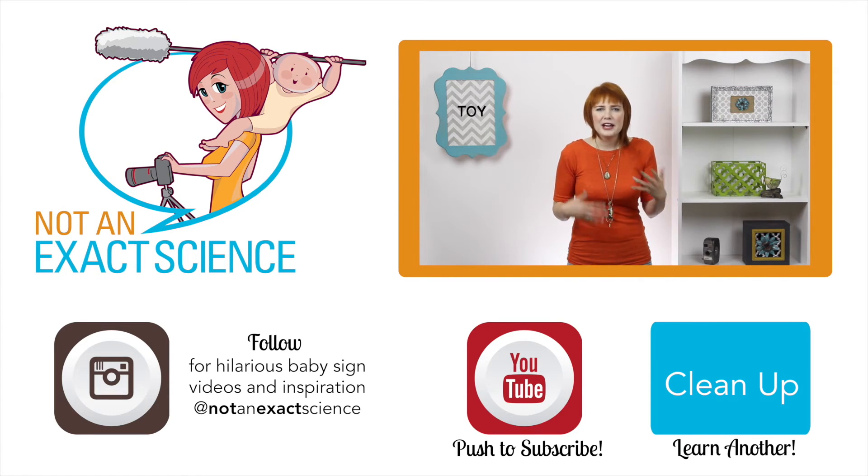If you can't really figure out what your baby's trying to sign, but they're making eye contact and you can really tell they're trying to say something, really try to guess based on the context so you can keep your baby's confidence up.